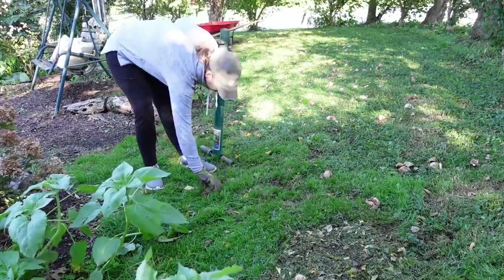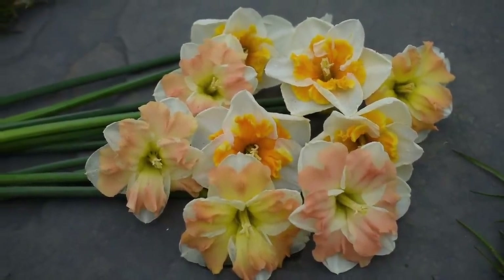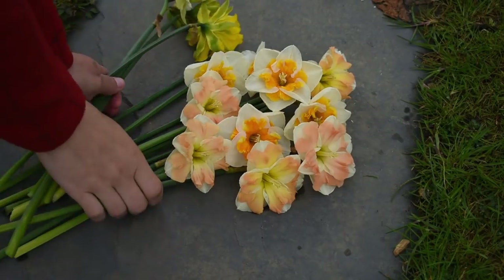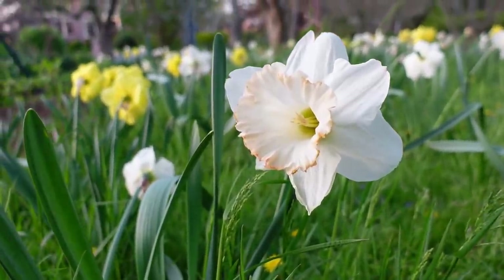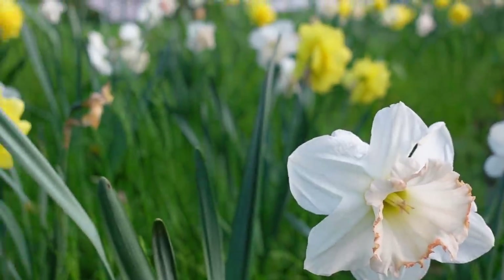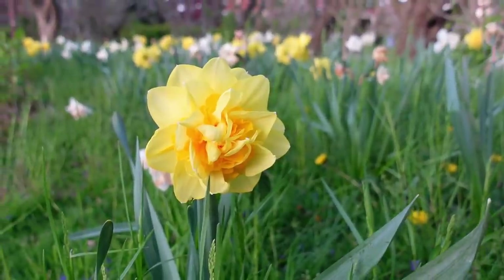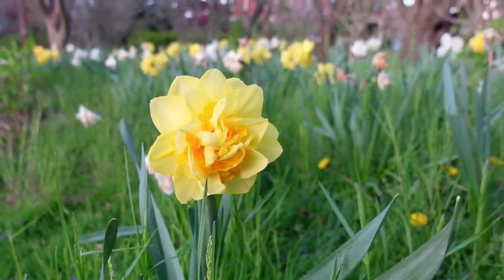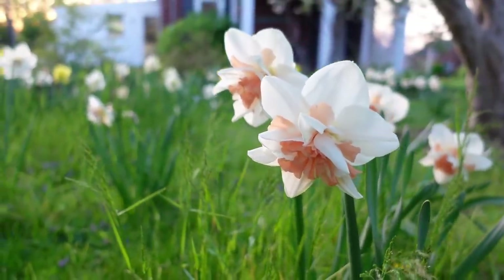I chose four different varieties. The first to bloom was Cum Laude, which is a stunning split corona daffodil. Next to bloom, and still in bloom — it's blooming so long and so beautiful — is British Gamble, a white daffodil with a big trumpet that turns from almost a yellow inner trumpet to a peach. After that, blooming next was this beautiful yellow one called Shearborn, which I absolutely love. And the last one to bloom is Del Nishaw, which is a beautiful double ivory daffodil with a beautiful peach center that just looks absolutely gorgeous no matter what you pair it with.